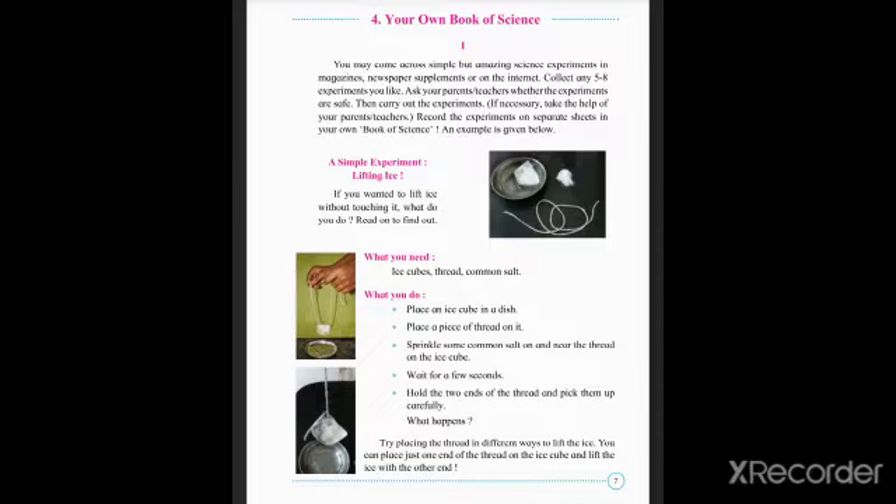In this lesson, we have a simple experiment. What is an experiment? An experiment is a scientific procedure performed to make a discovery. So, let's try to perform this experiment. The name of the experiment is Lifting Ice — that is, if you want to lift ice without touching it, what do you do? Let's do it to find out.